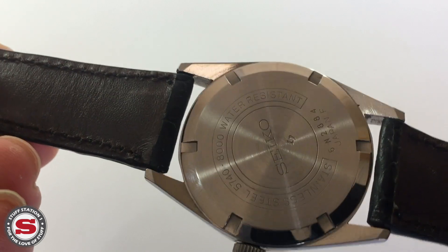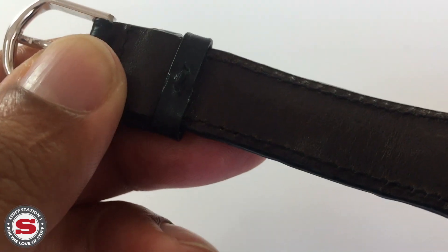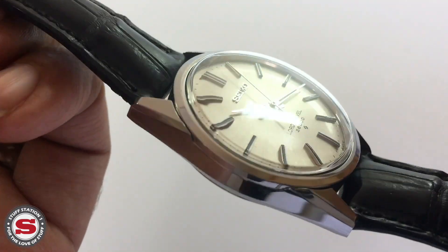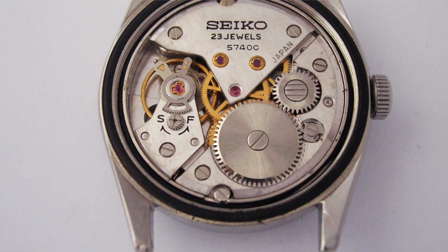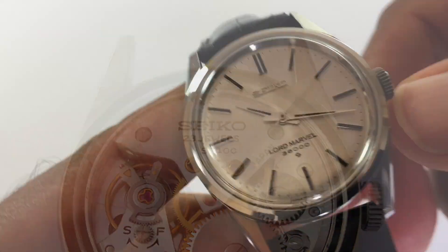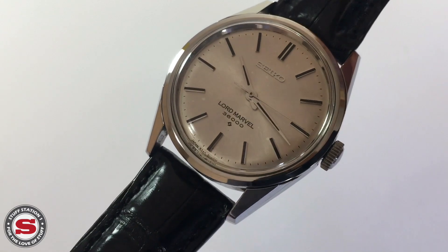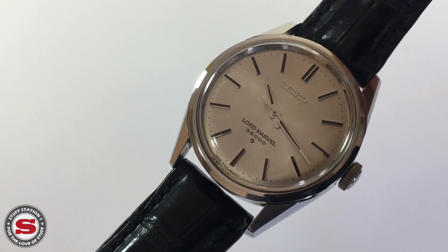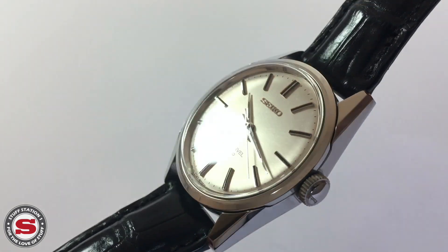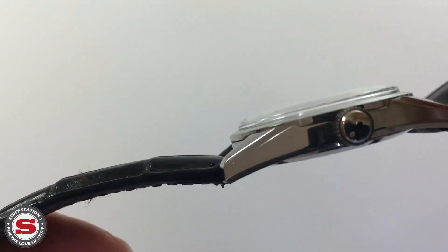In 1967, Seiko introduced its own high-beat movement — the movement found within this particular watch. It's a 23-jewel manual wind, so you do have to wind the watch manually. Originally it was actually intended for the Grand Seiko or King Seiko watches, but for reasons unknown to most people, Seiko decided to put the high-beat caliber inside the Lord Marvel instead.